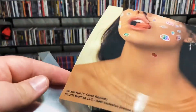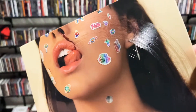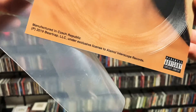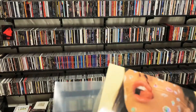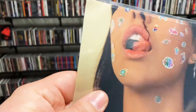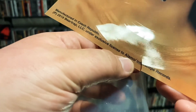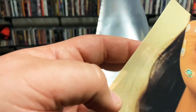Take it out of this sleeve here. Here's the other one that they sent me — it's all creased, there's a rip in it right here, and there's a big bend right in the middle of that track there if you can see that.